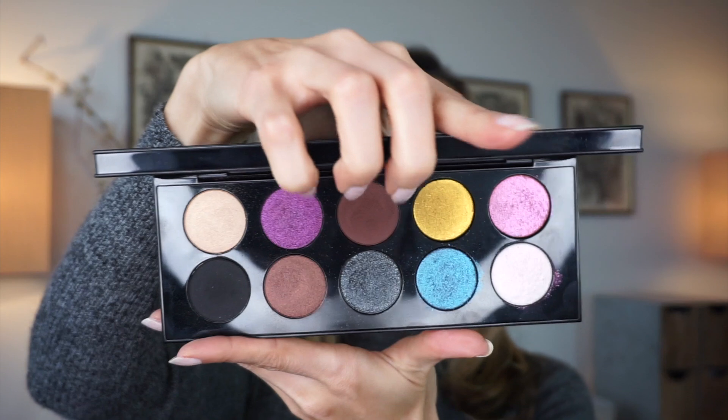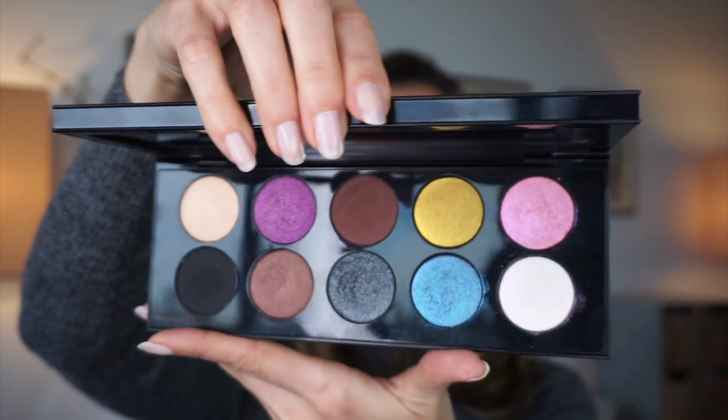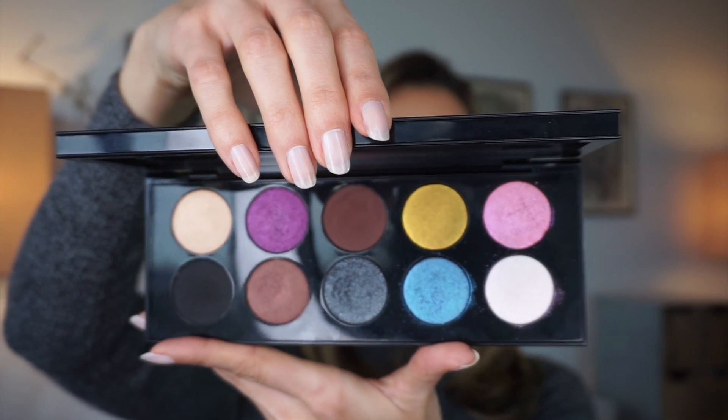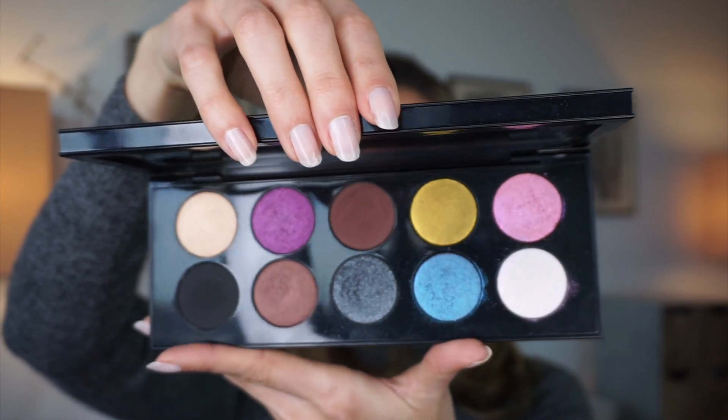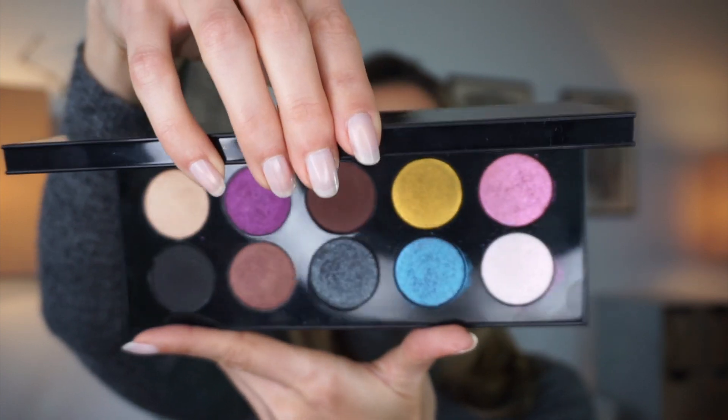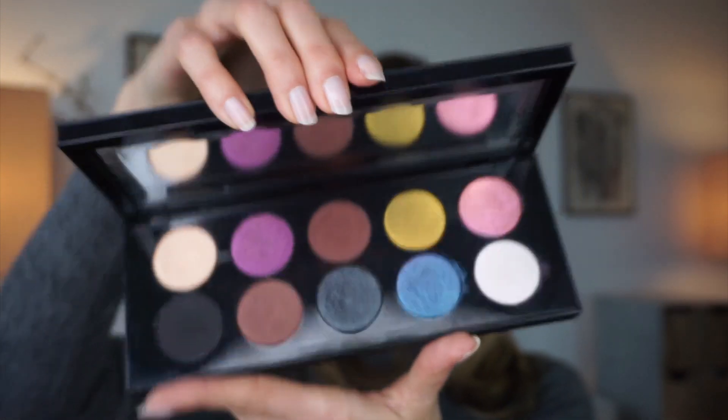I'm not gonna do swatches because I already did that in my previous video. We're gonna focus on creating three looks with this palette, because when you look at it the shadows are cool but you could wonder: how am I going to pair these together and create looks? Some may look obvious and some not so obvious — that's how I felt too — so we're gonna see that and jump right in.